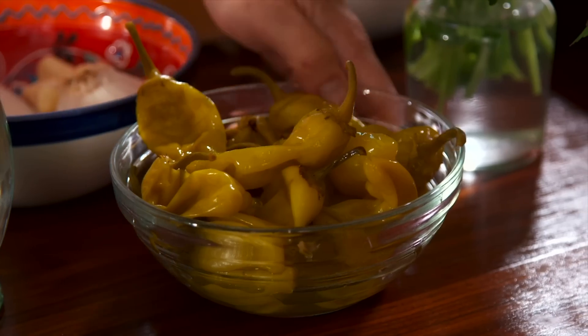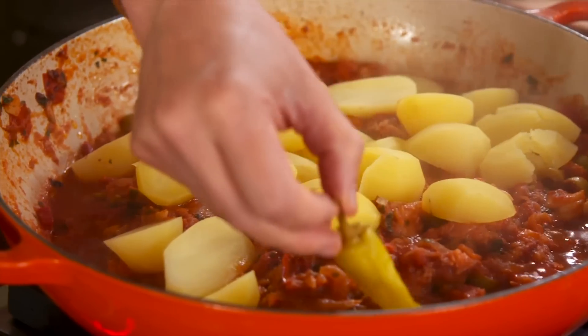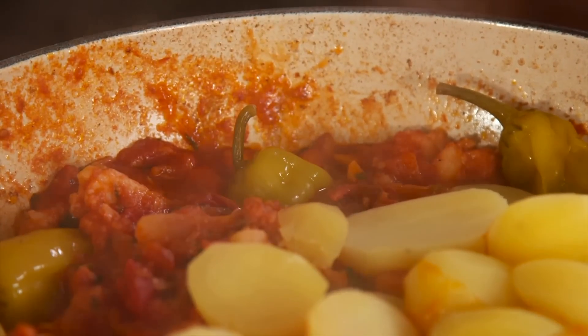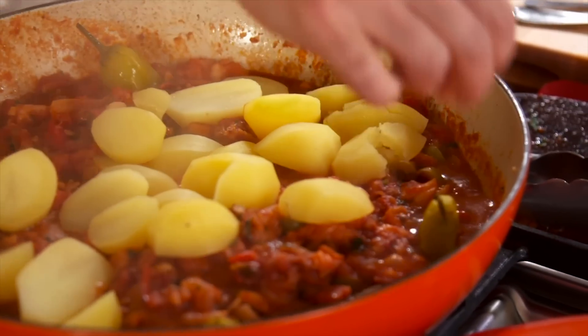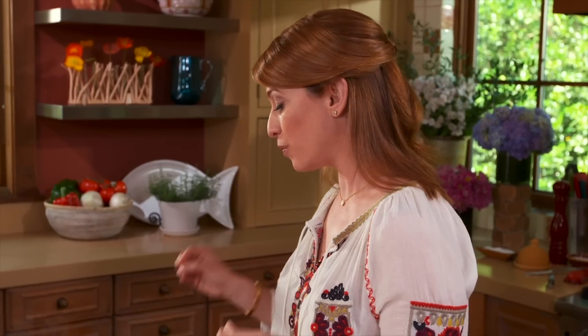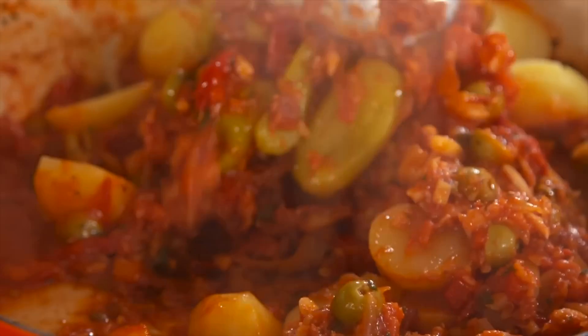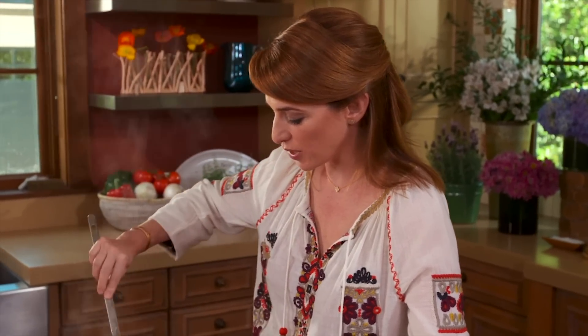The last thing I'm going to add are the pickled pepperoncini peppers. You can add as many as you like — I like to add a lot. You want to add them in the last stage of cooking so that they won't completely come apart, but they will have a chance to infuse some of their flavor and brine into the dish. Now I'm going to let it cook for about five more minutes so that it all really comes together.